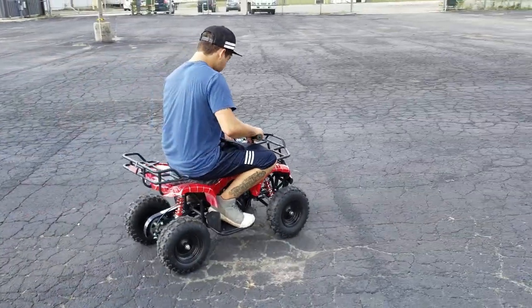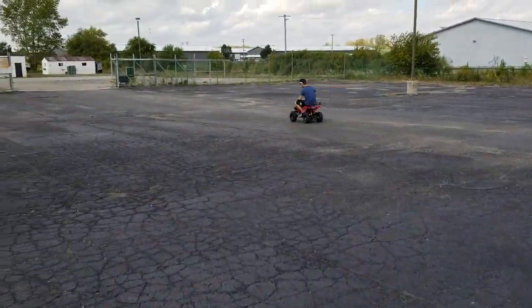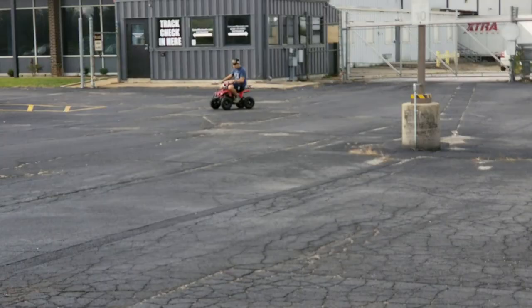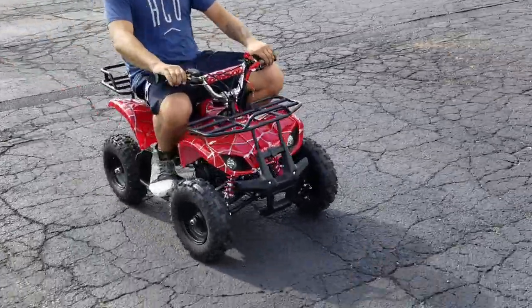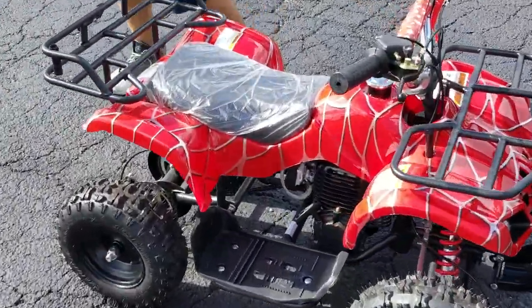Even a full-grown adult could drive it around no problem. Call saferwholesale.com at 866-606-3991. It has a very nice, quiet-sounding motor for those parents who are worried.